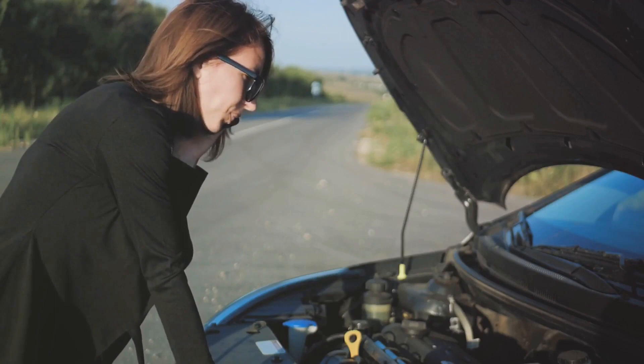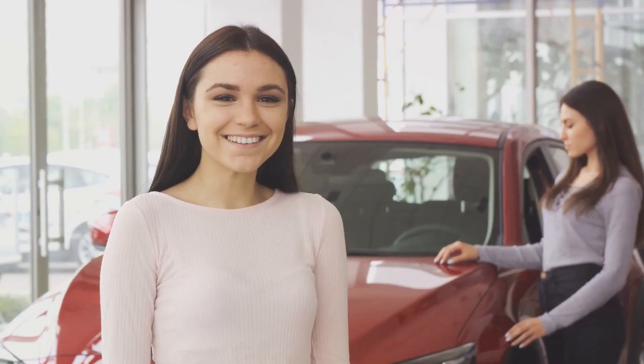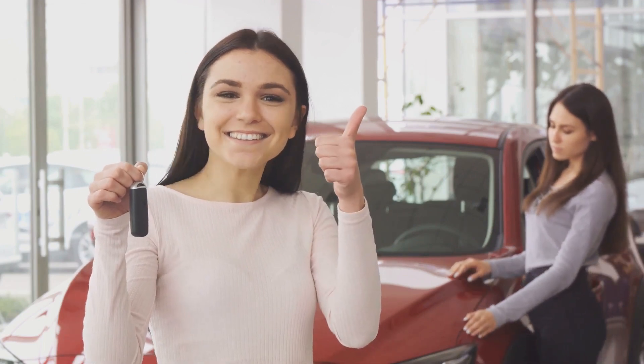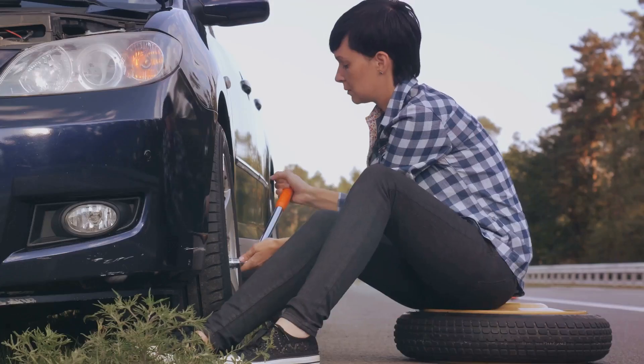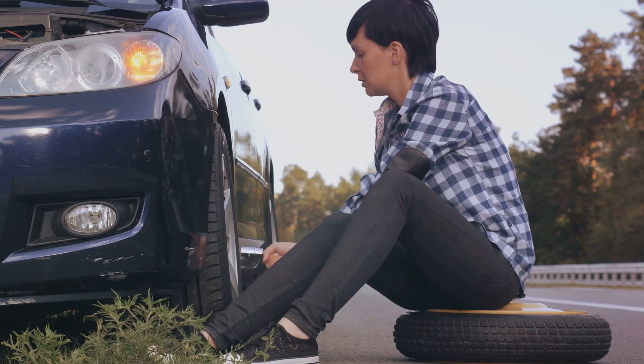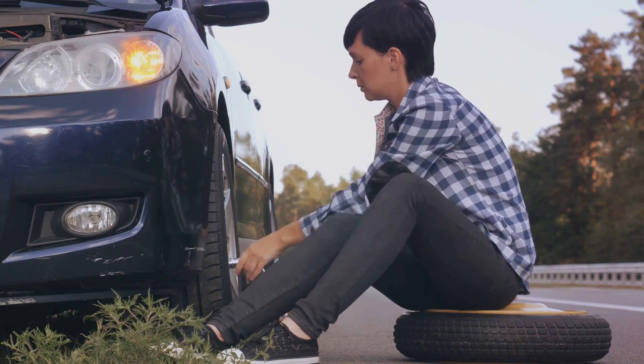So there you have it — a step-by-step guide to changing a tire. Don't let a flat tire ruin your day. With this new skill, you can take control of the situation and get back on the road in no time. Congratulations on learning a valuable new skill. Safe travels! If you enjoyed this video, make sure to also watch these videos for more DIY automotive tips and tricks.